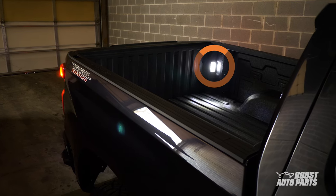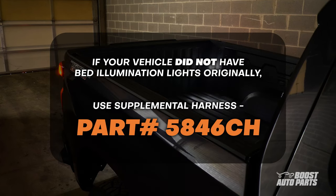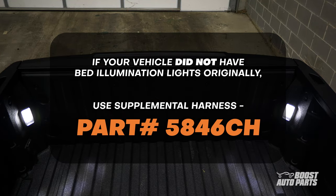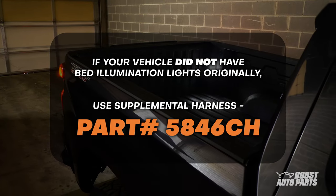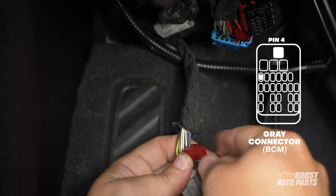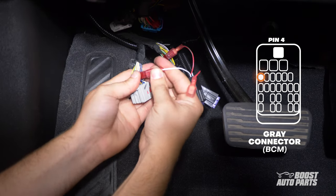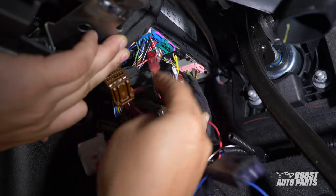If your vehicle is equipped with bed illumination lights, please continue watching this video. If you did not have bed illumination lights originally, you would have received a supplemental harness, part number 5846CH. The video link for the installation of that harness can be found on the product packaging — please watch that video to complete this section of the install. On the gray connector, tap to slot 4. Slot 4 is on the second row on the far left. Connect the white wire from the RZY harness to the T-tap on the gray connector. Go ahead and install all the connectors back to the body control module.